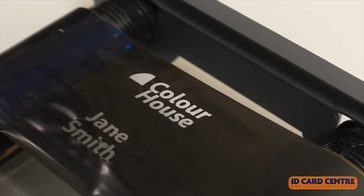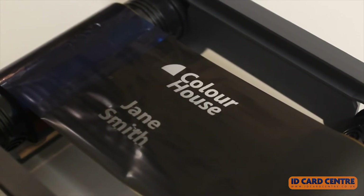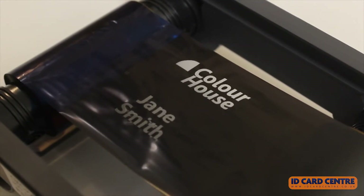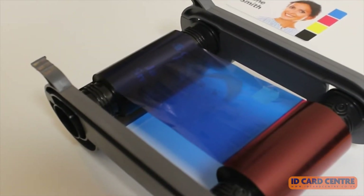As you can see, the design of the card is transferred onto the panels of the printer ribbon as it is used. This is because the print head has transferred the colour from the ribbon onto the face of the card.